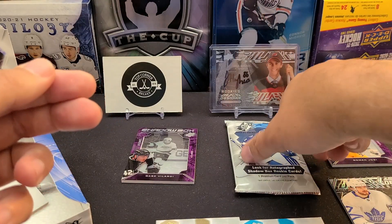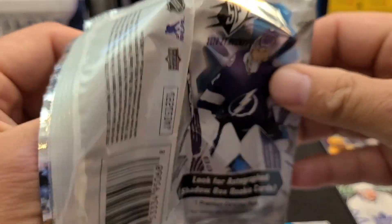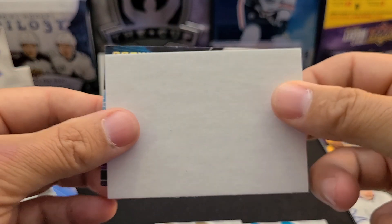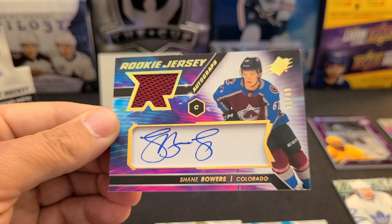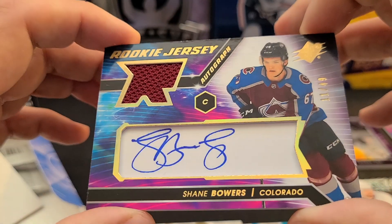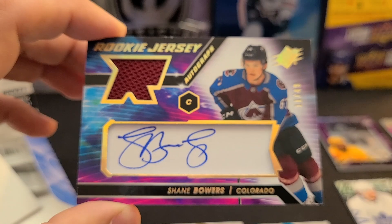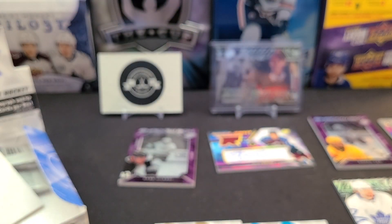Something numbered - last pack, here we go. For a high price product I'd expect rare cards. Looks like a rookie jersey - Shane Bowers Rookie Jersey Gold Autograph out of 49! Another autograph, two autos in both boxes. Shane Bowers, first round draft pick - thought it might be Bowen Byram but we got Shane Bowers. It's a cutout auto on cardboard placed into the card, out of 49, so that's the gold variant, much shorter than the standard rookie jersey auto.